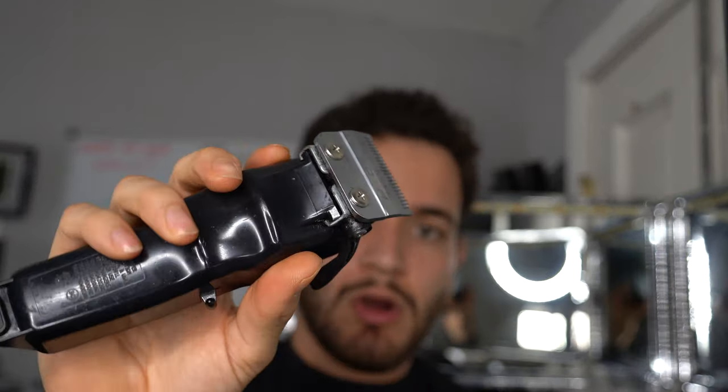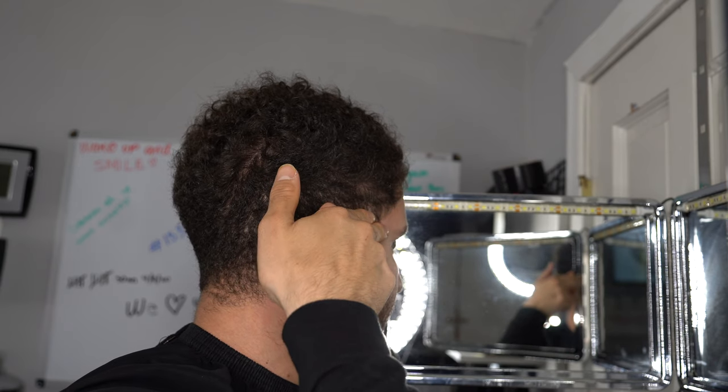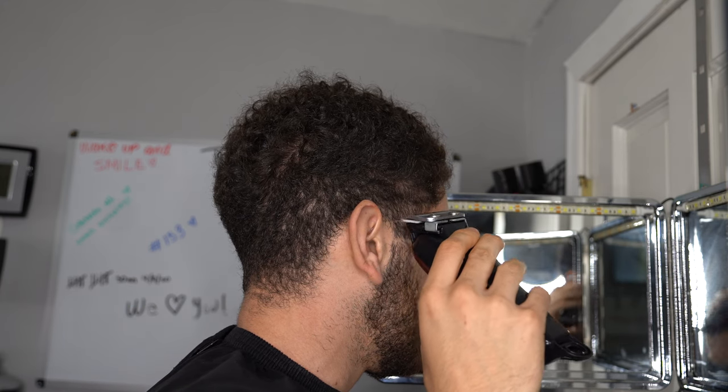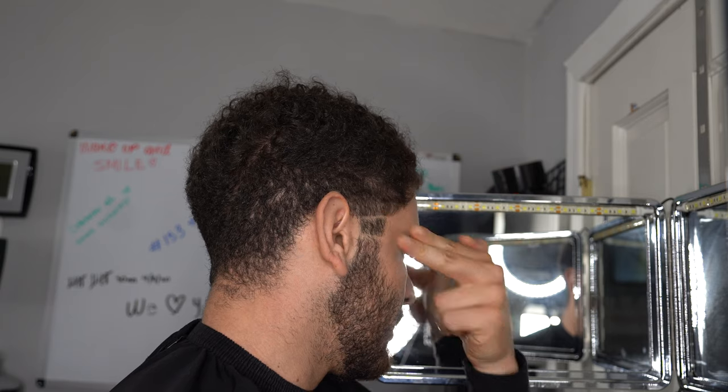Every time we close it we're going lower and lower - scoop up. The first step: we already set our base, so now we're going to set our first guideline with the lever closed, with no guard on. Be very careful with this step - you want a really soft hand. You guys don't want to set a hard line because it's going to be super hard to blend out. The C-cup area is right here - go about two fingers above. That is the start of the taper. Take the bulk down with your clipper closed.